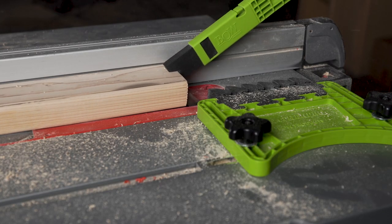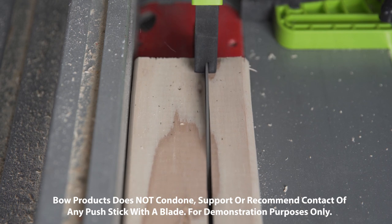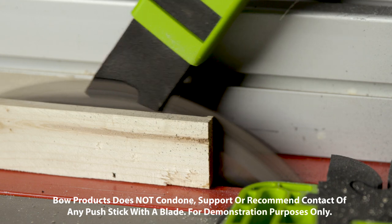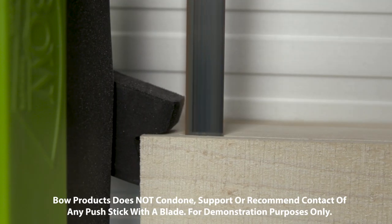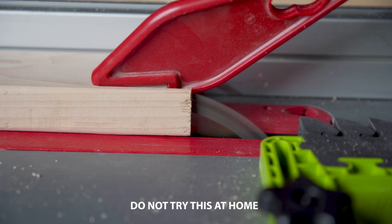When is a push stick not just another piece of plastic? When it can do this, and this, and not get this.